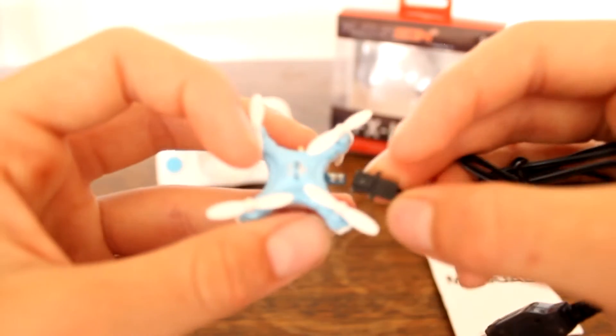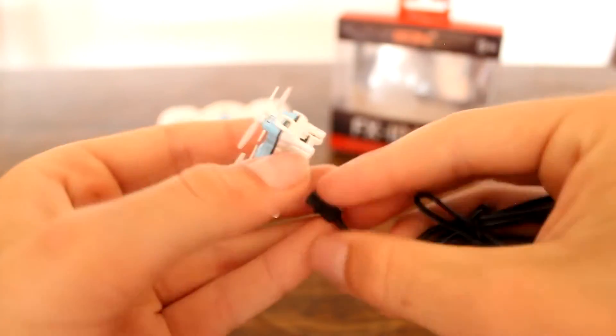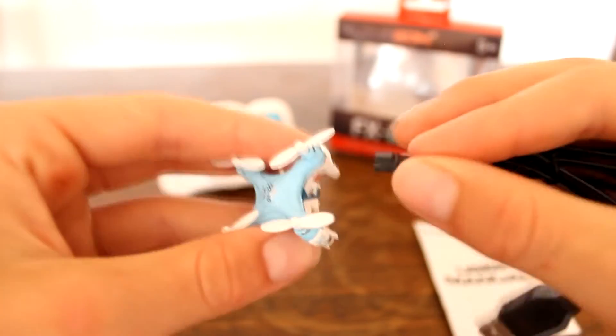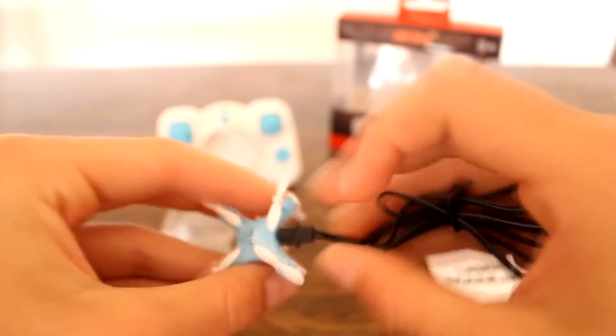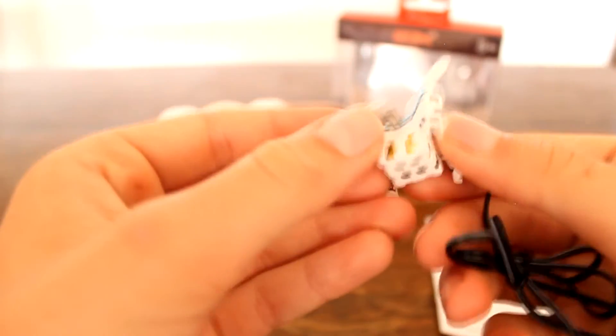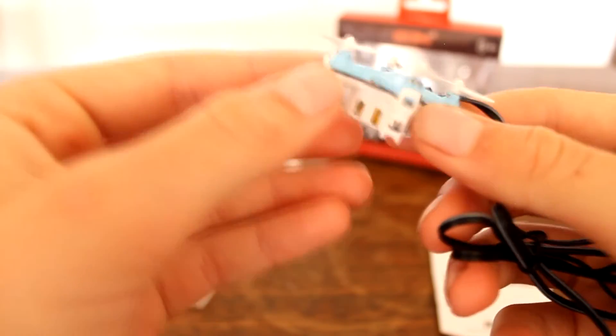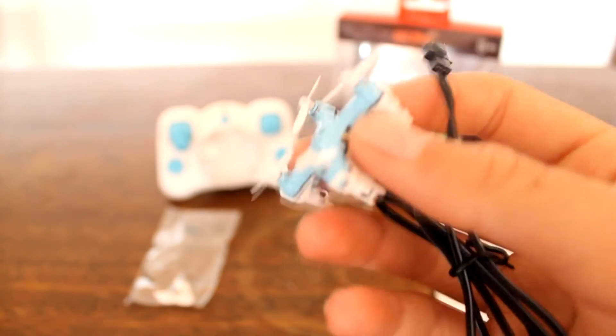Here's the charging cable. Since the quad is so small they had to make the charging port kind of external, so you get the bit with the lump on the charging cable and put it on the top like that to charge. Charging time is about 20 minutes. It's a 70 milliamp battery in there — tiny, tiny, tiny.